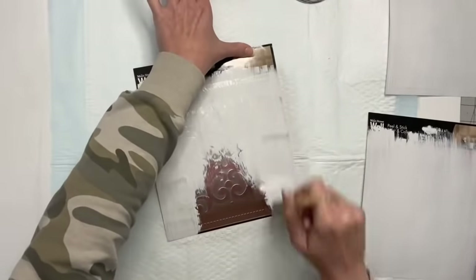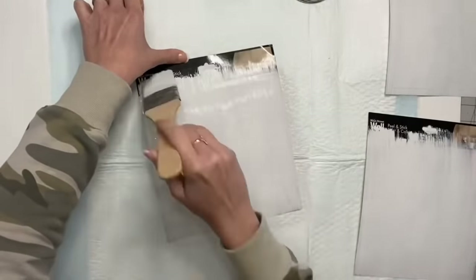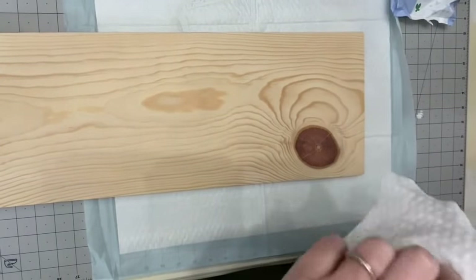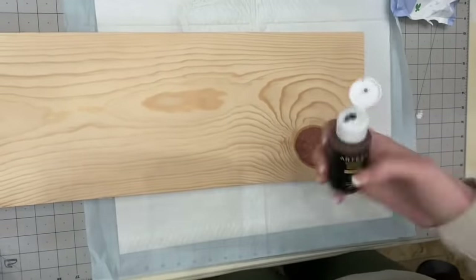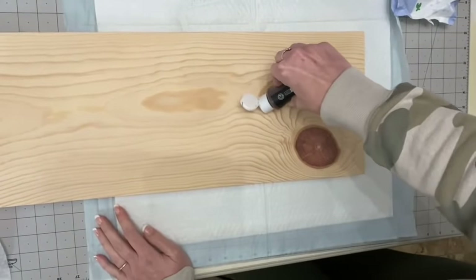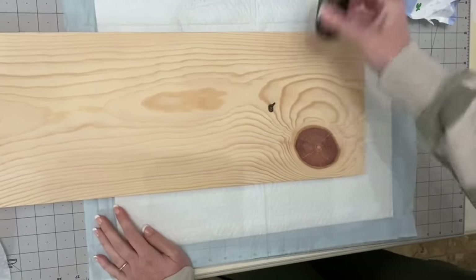I actually liked the brush marks because it made it look more distressed and rustic. Set those aside, then I'm taking this piece of wood — 9.25 by 27 inches in length. I've been watching Amber Strong on Facebook; she always spritzes acrylic paint with water, rubs it in with a baby wipe, and uses it as a stain. I had to try it, and I was actually pretty impressed with how it turned out.